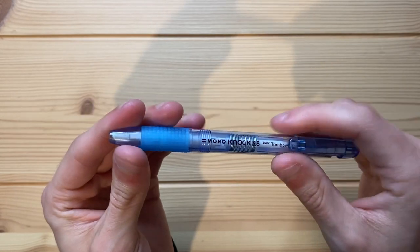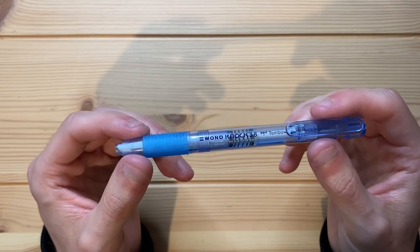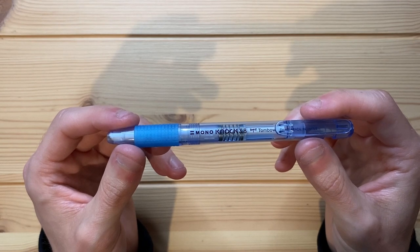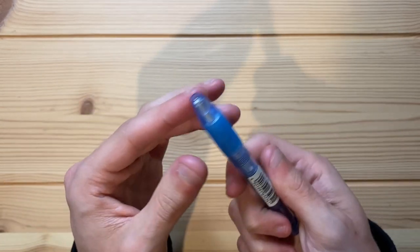I can't remember exactly how much this mechanical eraser cost me, but I do remember it really wasn't that much. I think it was something like maximum 400 yen, but I think it was less than 400 yen. And 400 yen is like three bucks, a little bit over three bucks USD — really, really cheap.